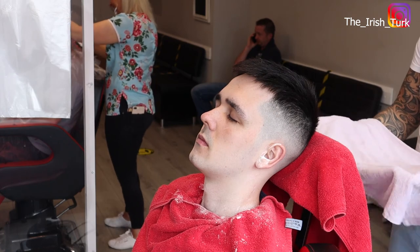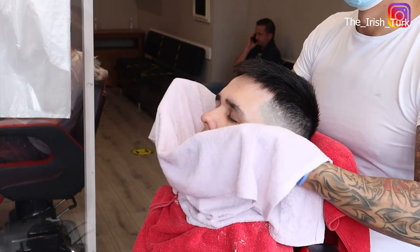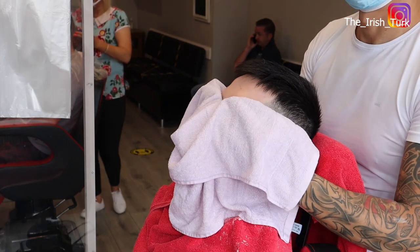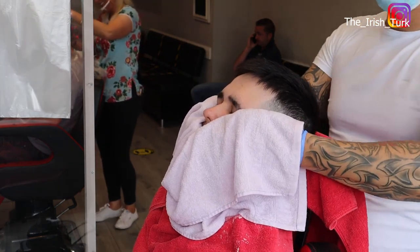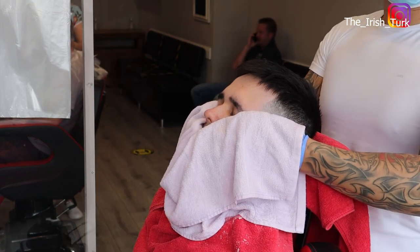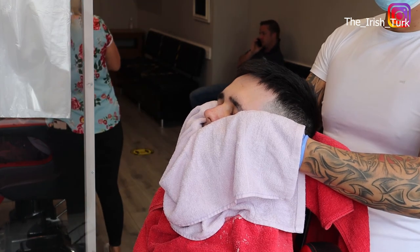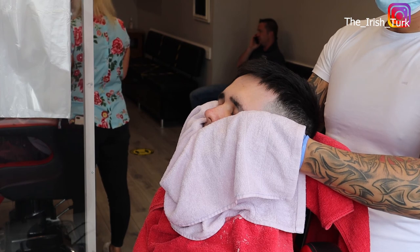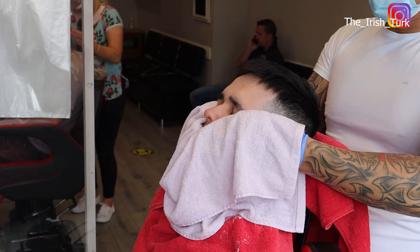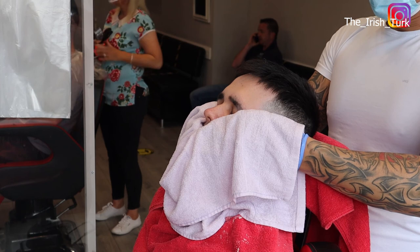Here I am getting ready and applying the hot towel. But before I put the hot towel on the face, I always double check the towel temperature, because you don't want the towel too hot and risk burning the customer's face. Please be careful with that. Apply the towel on the face for 4 to 5 minutes and make sure your customer is really enjoying the hot towel and getting the benefit out of it.